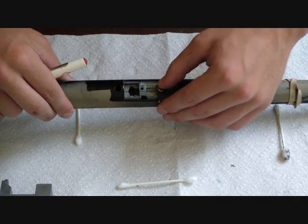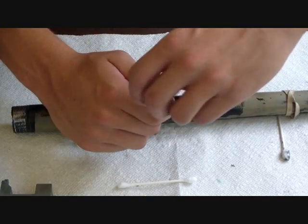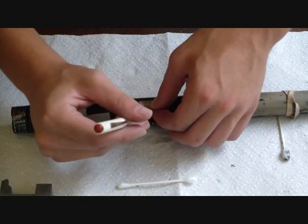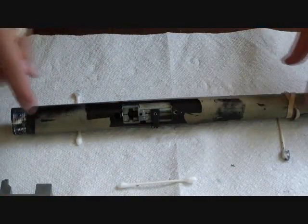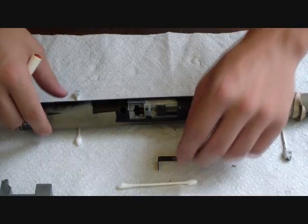Now we have the piece that adjusts the hop-up here on the outside. You'll notice there's a shim on that simply to keep everything nice and tight. You're going to want to remove that — keep the shim on there, it makes it easier to put everything back together. Now the adjuster piece comes right off.